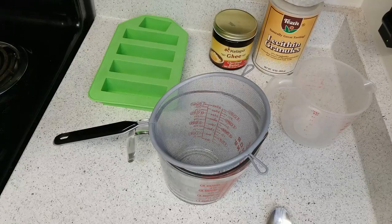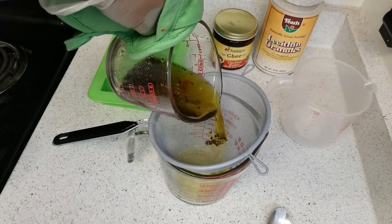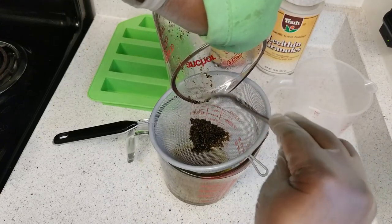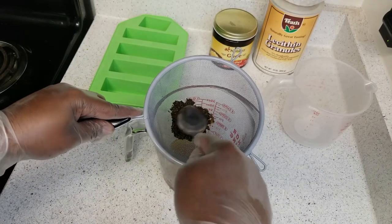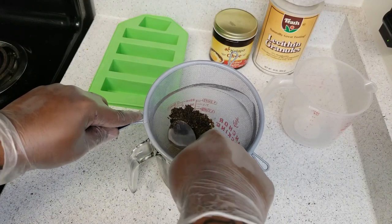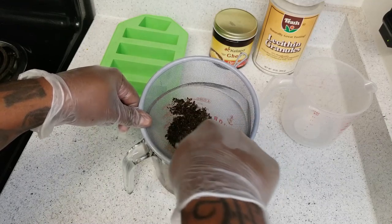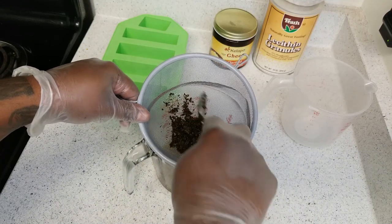It's been 90 minutes and now it's time to strain. I have another Pyrex measuring cup with a mesh strainer on top. Pour the mixture through the strainer and make sure you get all the cannabis out because you need to press it to get all the oil out. The easiest way is to take a spoon and press down on the cannabis — you'll notice all that extra oil dripping out. You want to get every bit of butter out of there. Press down firmly but don't break your strainer.